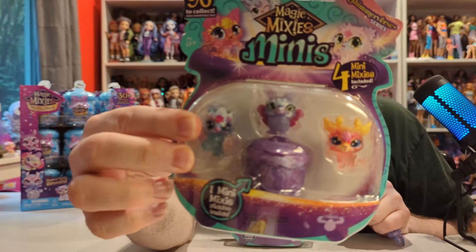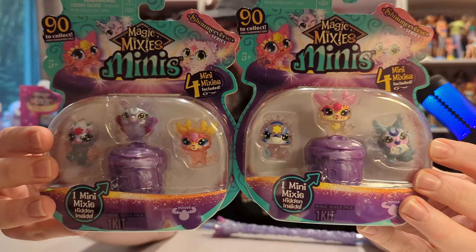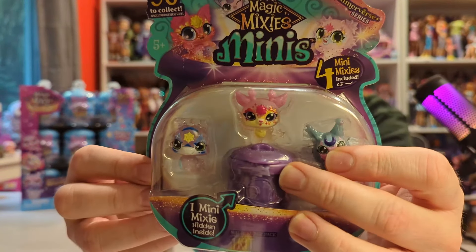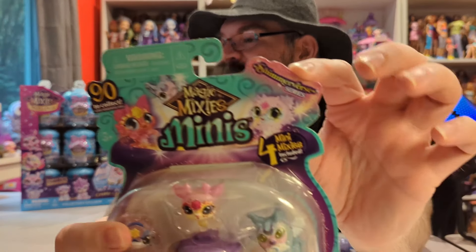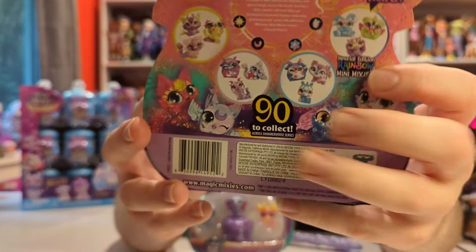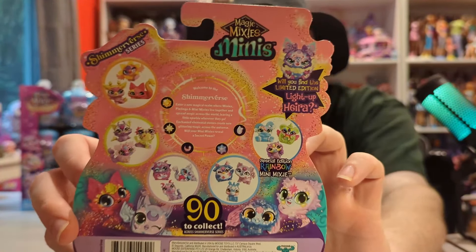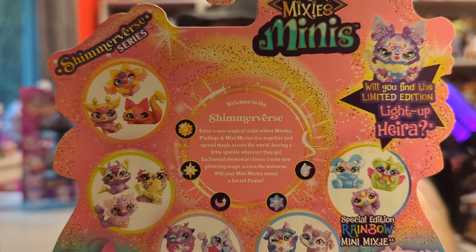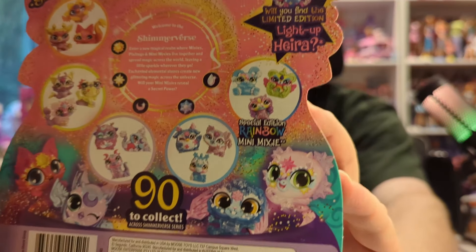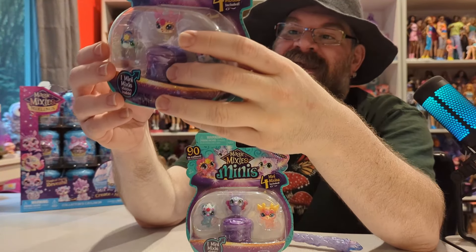For now they only have these four packs where you get three of them that you can see, and these are both different packs, and then you get one in a tiny little cauldron to reveal. These are part of the Shimmerverse series. There are 90 to collect across the Shimmerverse series. These are made by Moose Toys, one of my favorite toy companies, and it has a little blurb on the back about Welcome to Shimmerverse. There's also a special edition Rainbow Mini Mixie and I think it lights up.